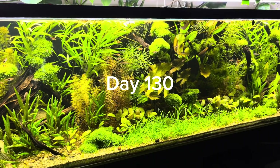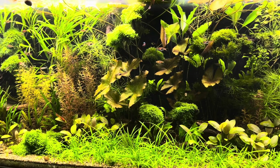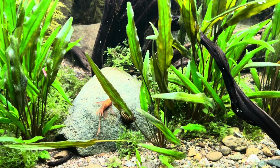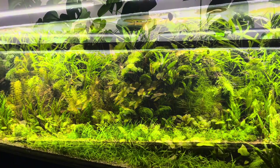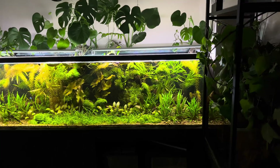A month later, the algae disappeared. As I mentioned, I reduced the lighting duration and feeding — I didn't do anything else. The plants showed good development during this time. The tank water is almost crystal clear. I can revert the light level back to its previous state. I'm happy that the algae disappeared without using chemicals.